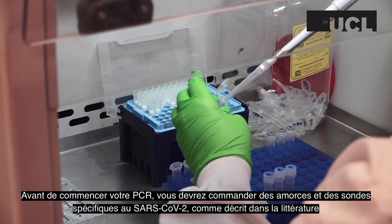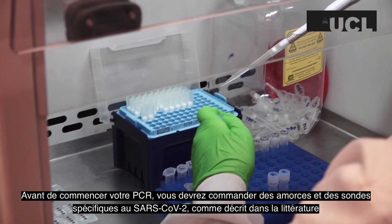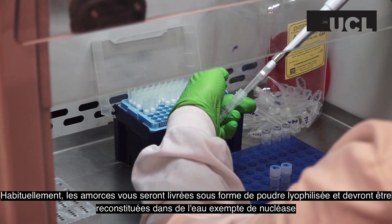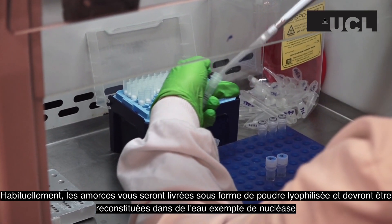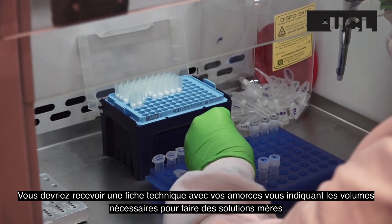Before starting your PCR, you will need to order primers and probes specific to the 2019 nCoV, as described in the literature. Usually, primers will be delivered to you as a lyophilized powder, and they will need to be reconstituted in nuclease-free water. You should receive a data sheet with your primers, telling you what volumes are needed to make stock solutions.